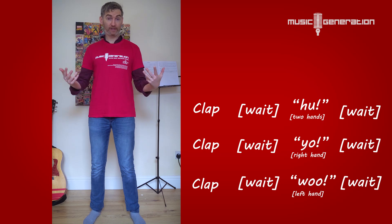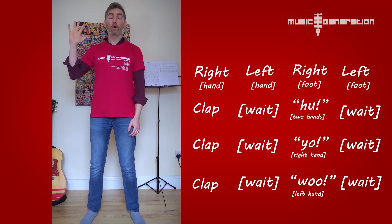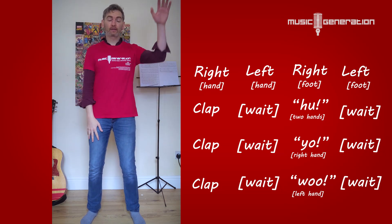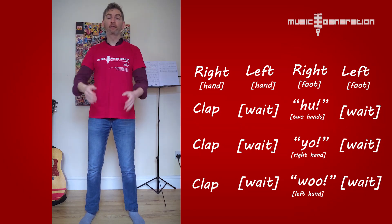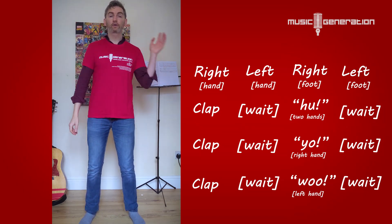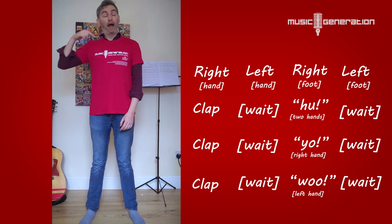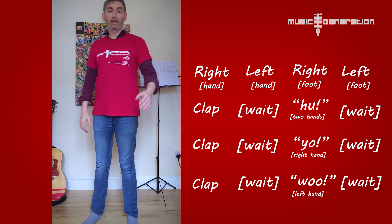Right, that's the whole sequence. Let's try the whole thing from the beginning — remember, starting with the right hand. One, two, three, four. Right, left, right, left. Clap, wait, huh. Clap, wait, yo. Clap, wait, woo. And when we get to the very end of that, we just go back to the very beginning with right, left, right, left.